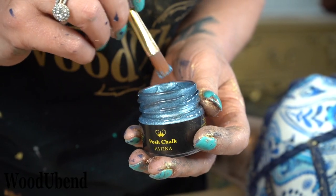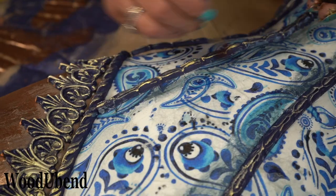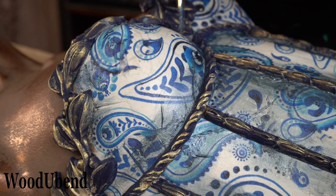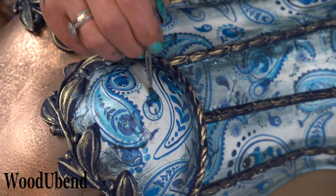For the finishing details, shading is created using the Posh Chalk blue Prussian patina around the edges of the Woodjubend trims, and aqua patina blue phthalo to highlight the decoupage details.